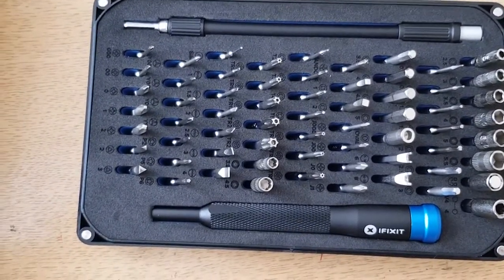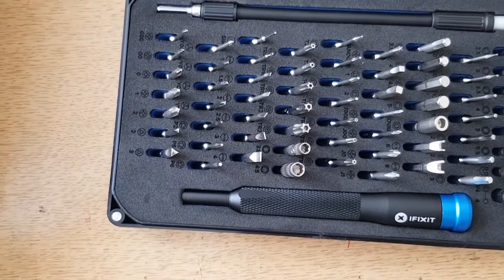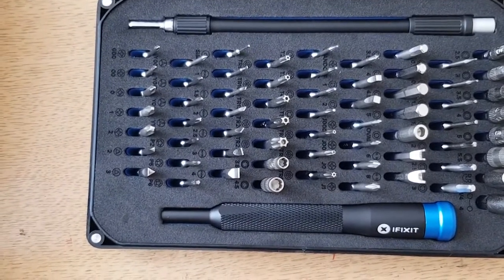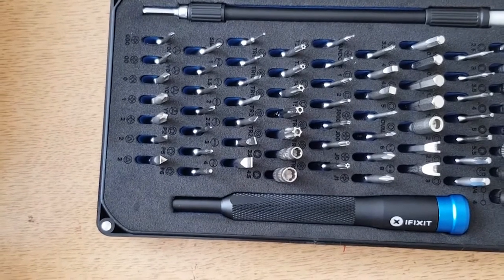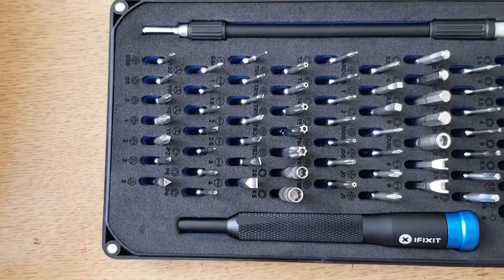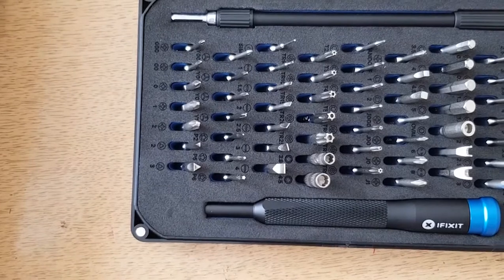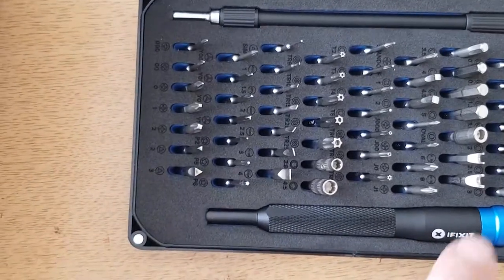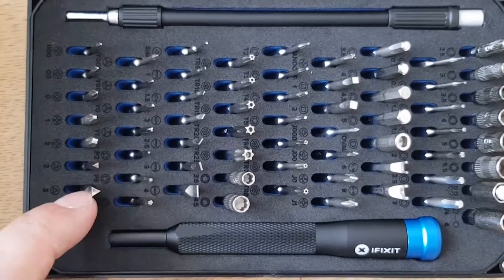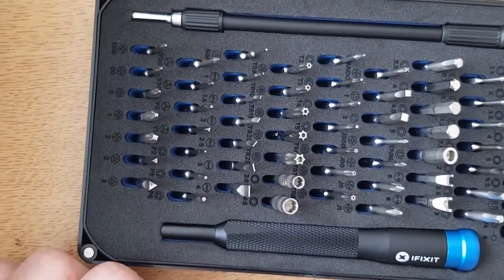Consulting the packaging for the full contents: you get Pentalobe in three sizes, JIS in four sizes, hex bits in eleven different sizes, Tripoint in four sizes, nut driver in six sizes, two square driver bits, game bit in two sizes, spanner in two sizes — tiny spanners — triangle in two sizes, a standoff bit for the iPhone, an oval drive, a magnetic pickup bit, and a SIM ejector bit.